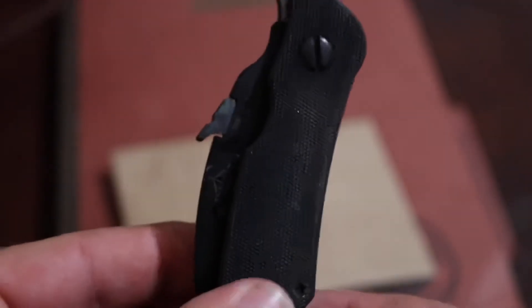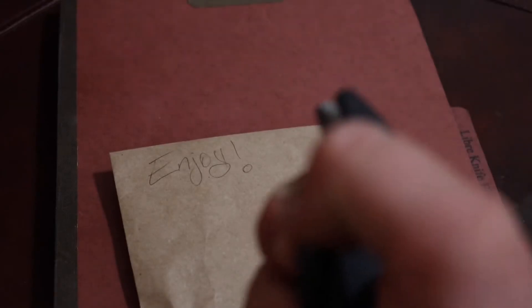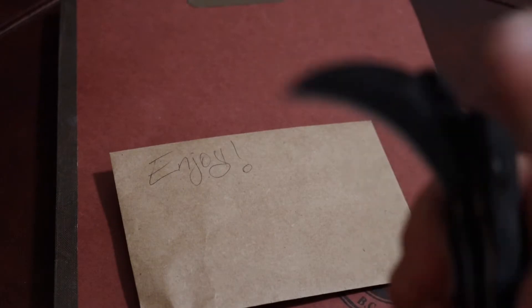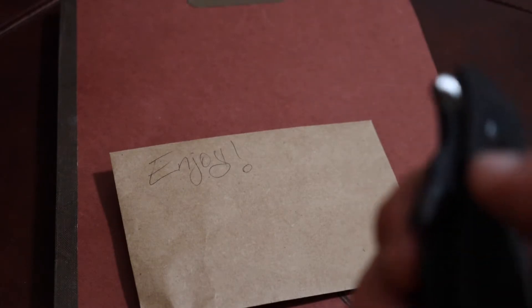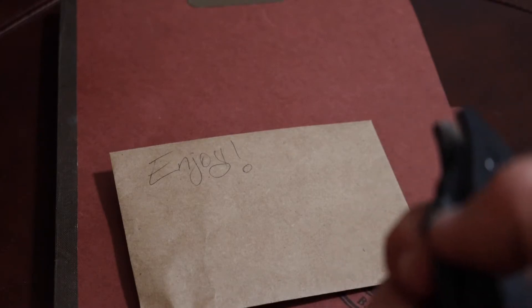This wave feature replaces the thumb stud or thumb disc and allows you to wave the knife. Not only that, you still have the ability to flick it open with your thumb, which I'm very thankful for. I was a little concerned looking at the picture about thumb accessibility, because sometimes you want to wave the knife and sometimes you want to flip it open with your thumb.